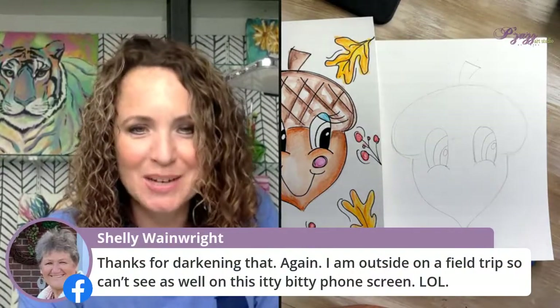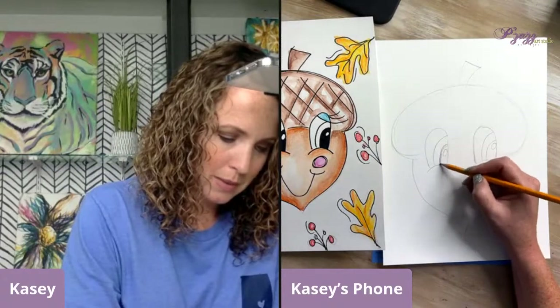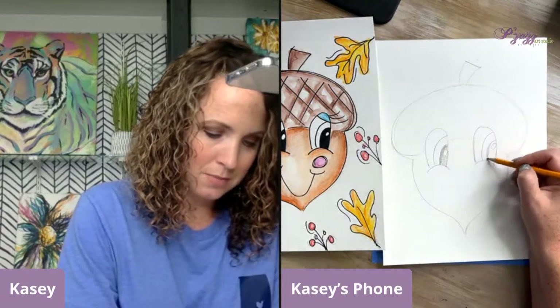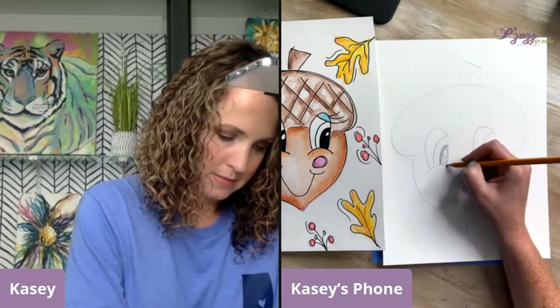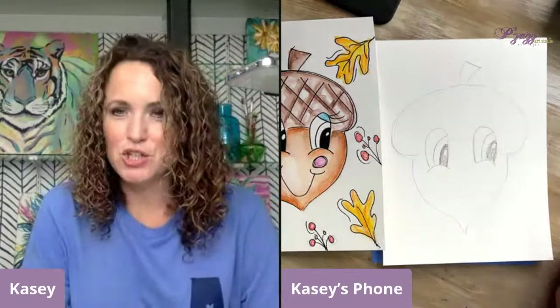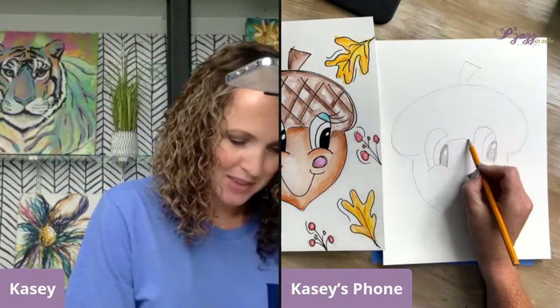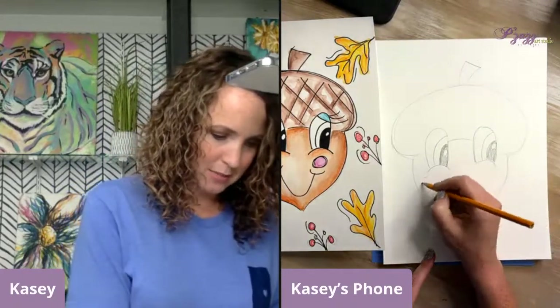Shelly says thanks for darkening that — she's outside on a field trip so she can't see well on her phone screen. Now I've done the line, line, circle for each eye. The black part I'm just going to shade in before I put my Sharpie on. Now I'm going to go ahead and do my smile — with curves at the top and then some circles for the cheeks. Those are all just little details that I think make it extra cute.